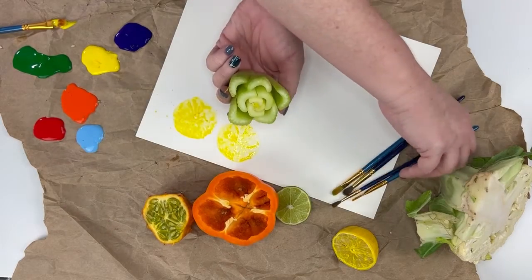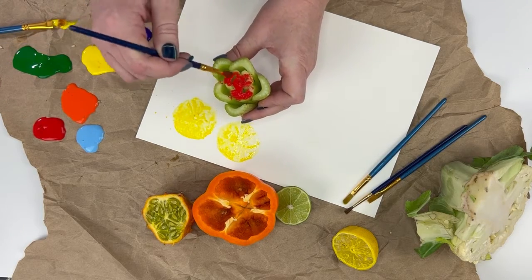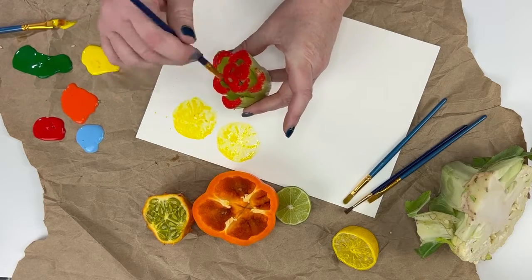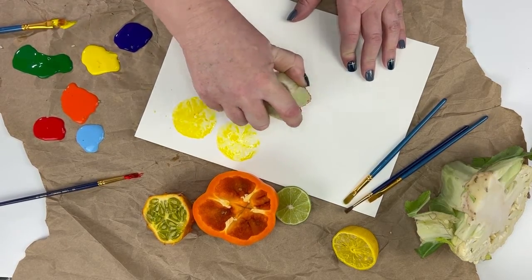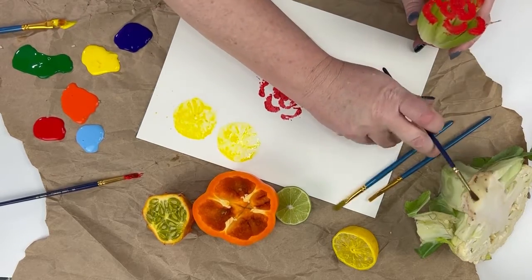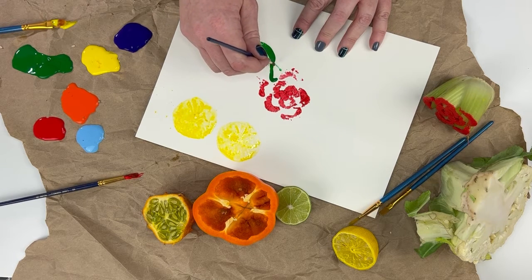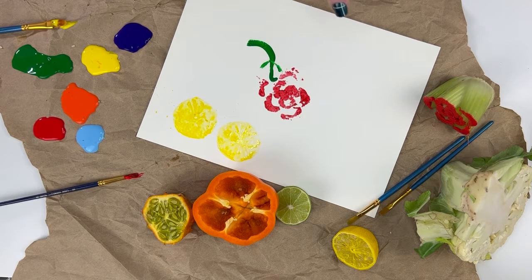Now let's do our celery. This is a really fun shape. That takes the paint a little bit easier — it's not quite as wet. So that's something to keep in mind: those wet vegetables don't take the paint quite as well. Doesn't mean you can't use them, you just need to be aware of what you're going to get. Look at that — it kind of looks like a rose! Maybe a little stem on there, a little leaf right there. So I can choose to either leave these just like they are, or I can add details. That's totally up to me, because I'm the artist.